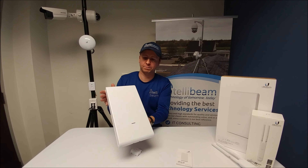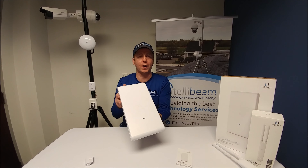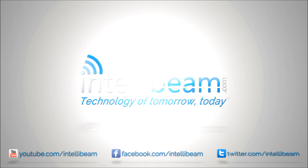That's pretty much it. Once again that was the unboxing for the Ubiquiti Networks UAP-AC-M-Pro by IntelliBeam. Technology of tomorrow, today. We'll be right back.